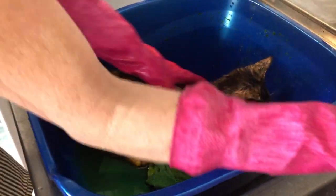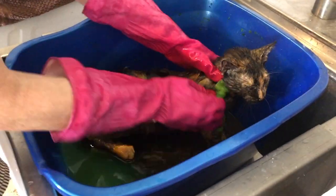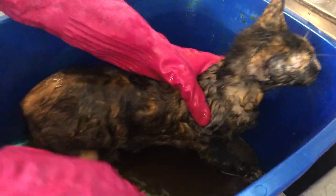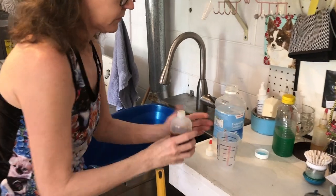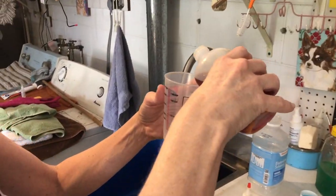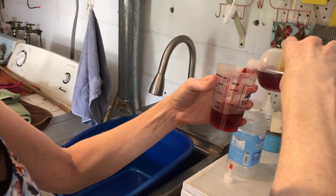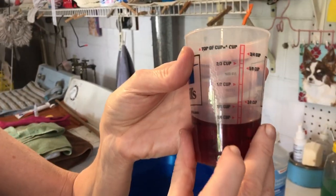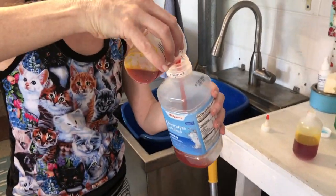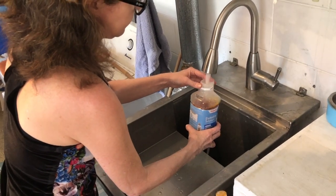I'm going to follow up by giving her two lime dip baths per week. Lime sulfur dip solution is something you can buy in pet supply stores, farm supply stores, or online. Lime dip usually comes in a concentrated form so you have to mix it with water before you use it — be sure to read and follow the directions on the bottle.